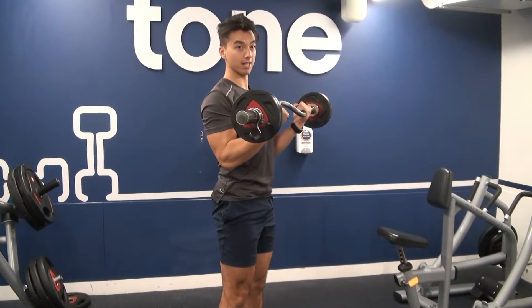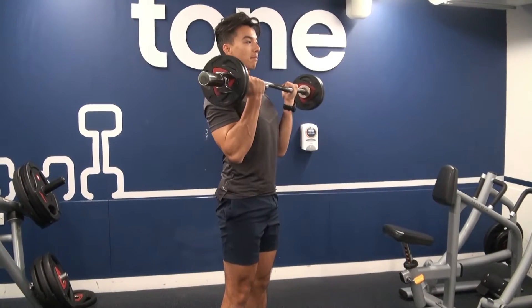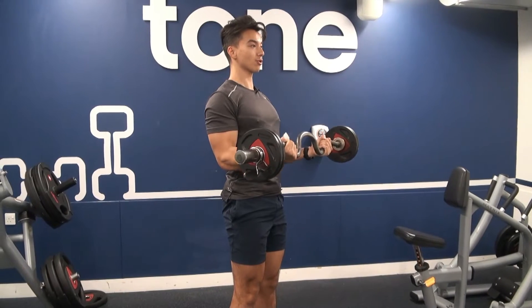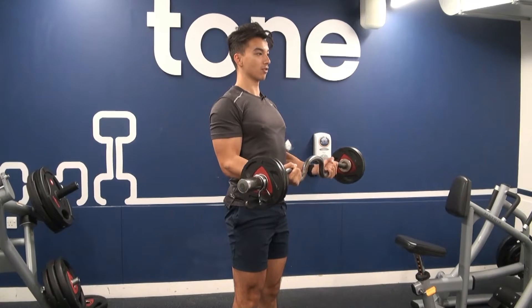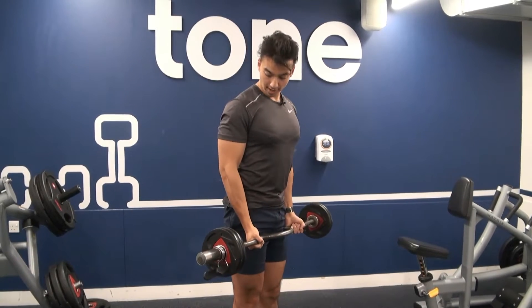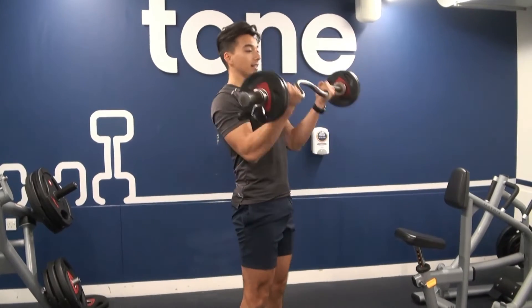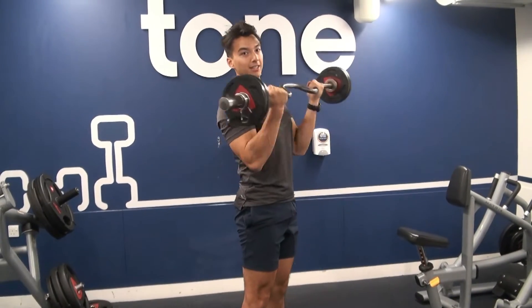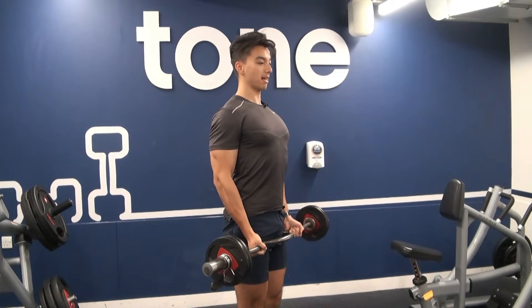Just curl up and resist — elbows locked, they're not moving. The tip for you guys: keep them locked. Don't swing like this — that turns into an easy hip swing and nothing's going on for your biceps. Keep the chest up, elbows slightly forward, pull up.